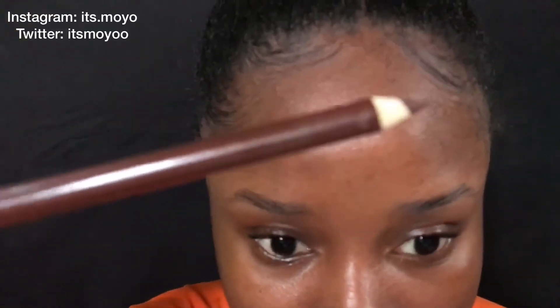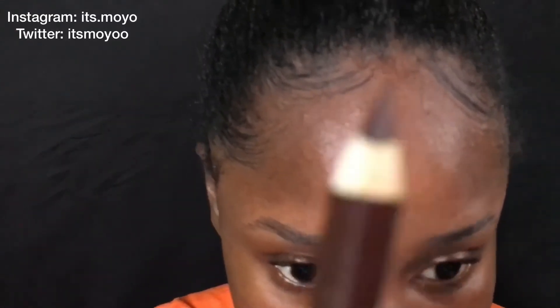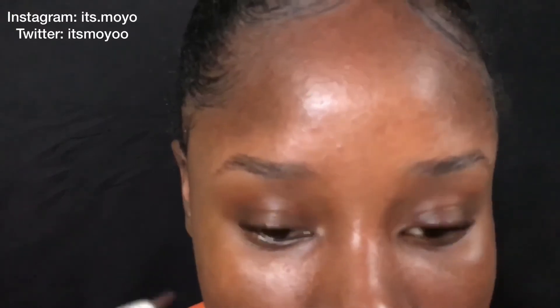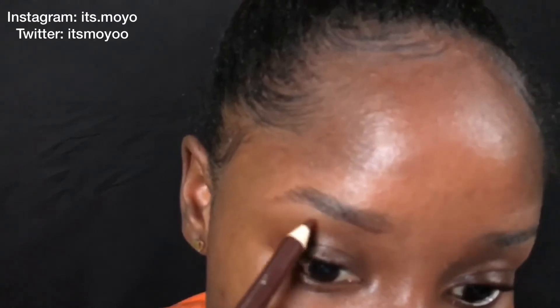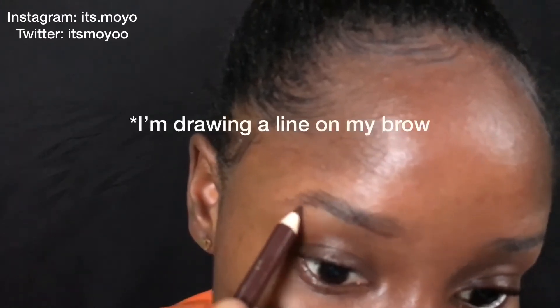I'm using the David's pencil in number 18. You can use number 2 if you want yours to be very dark and deep, or if you're darker, but I just want mine to be light. I'm going to follow the natural line and shape of my brows, slightly drawing below my brow like that.